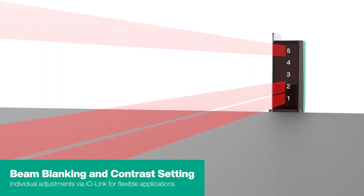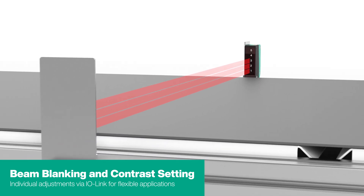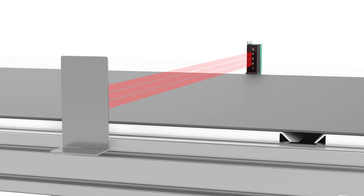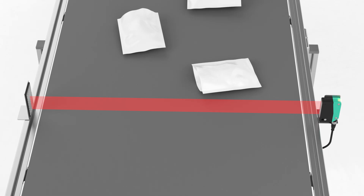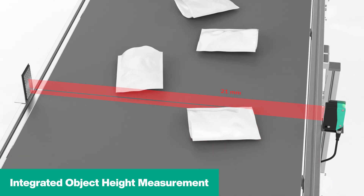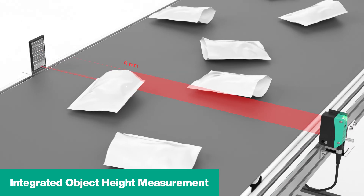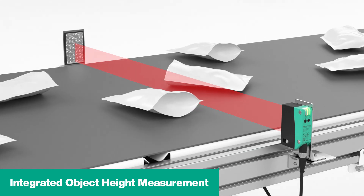If the predefined settings are not sufficient, the R305 can be precisely adapted to the respective application via IO-Link. Individual beam blanking and contrast adjustment offer maximum flexibility. The integrated height measurement expands the range of functions. In addition to object detection, the sensor can also detect heights and output them via IO-Link for sorting, classification, or monitoring.